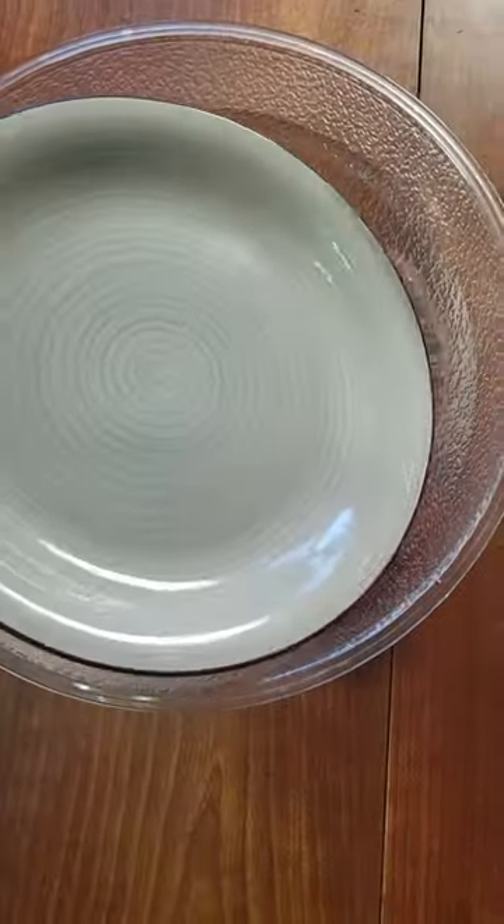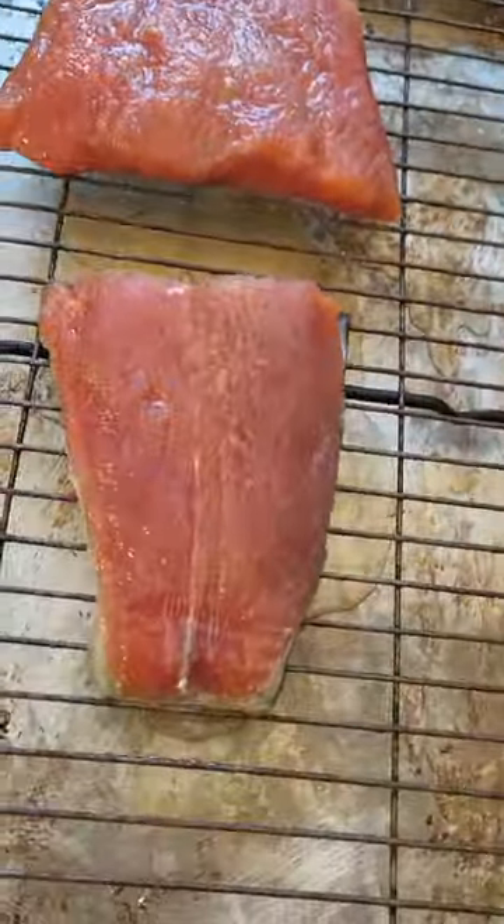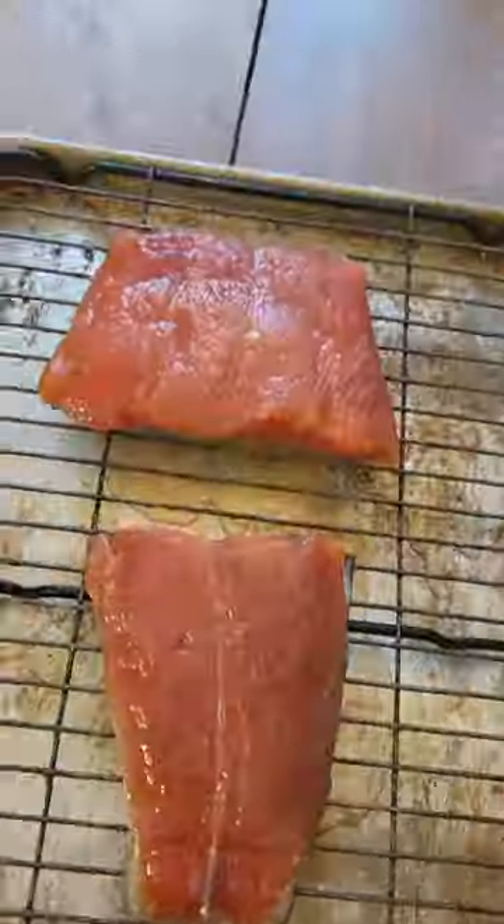Rinse off the dry brine and put the salmon in a wet brine made of 10 percent salt. Leave it for 12 to 24 hours, then rinse with fresh water for an hour or two. Lay it out to dry for 24 hours and brush with syrup for the first few hours.